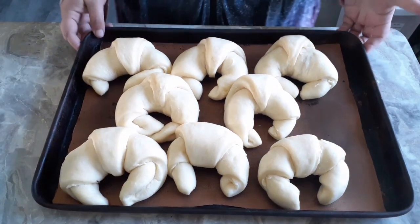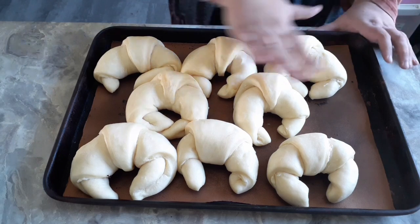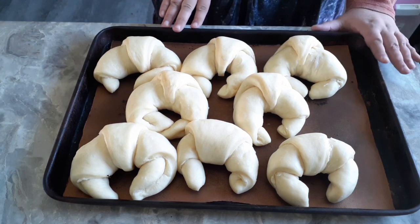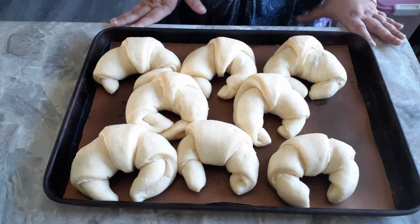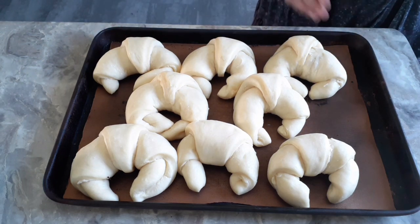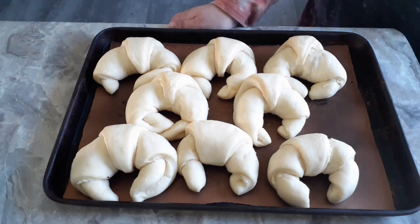These have completed their rise — they look nice and big. Wait until they're double in size. Once they have doubled, we're just going to stick them in the oven at 375 degrees Fahrenheit. Preheat your oven and bake them for 20 to 25 minutes. 20 minutes if you like a lighter colored butterhorn crescent, closer to 25 if you want something a little darker. I tend to go about 23 minutes.